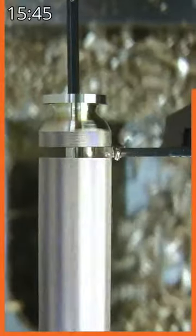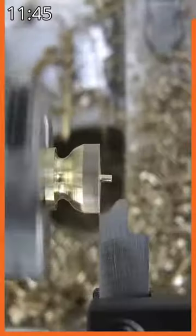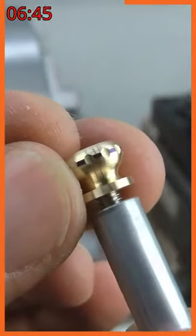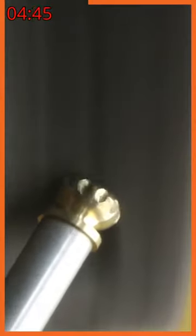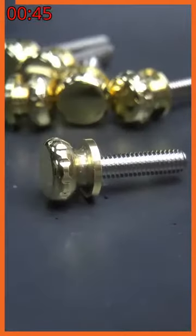I swapped tools and parted off, then fitted an M4 grub screw and returned it to the chuck. I finished the shape using the same form tool on the other edge. After a quick buff to soften the sharp edges, all that remained was to choose a suitable grub screw length and threadlock it in place. And that's it. Thanks for watching.